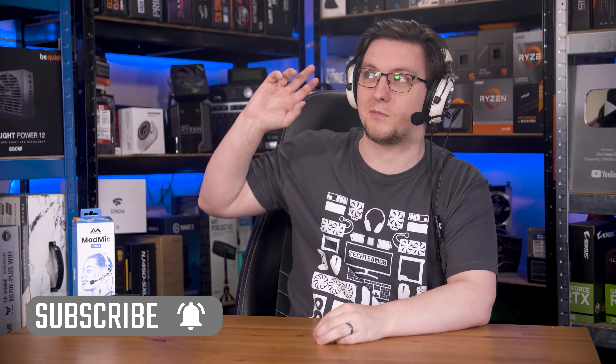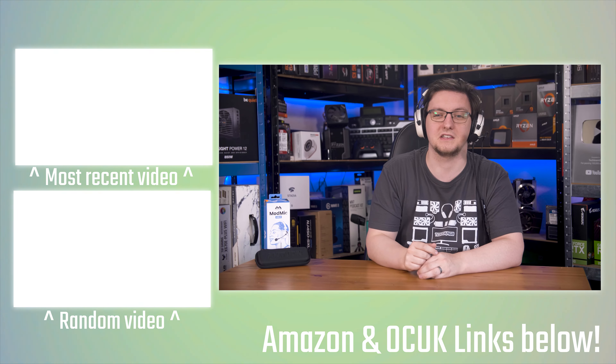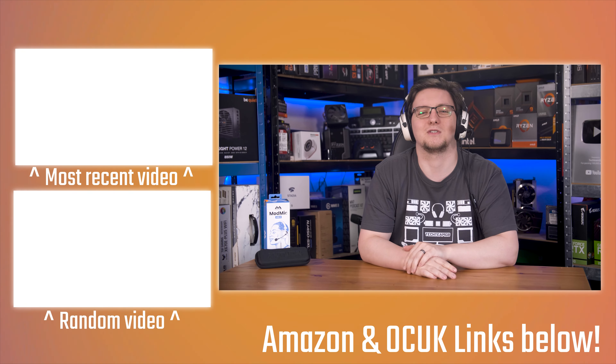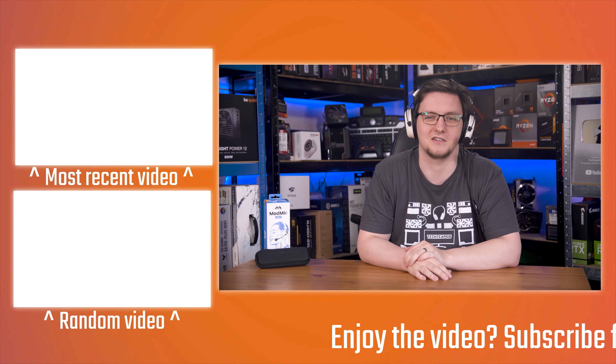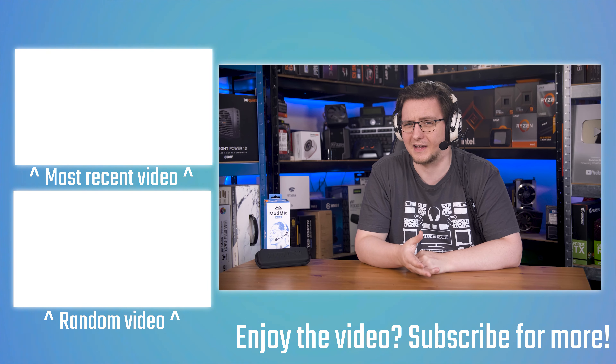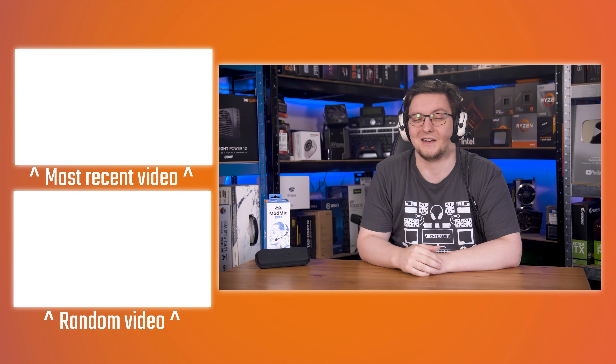If you want to pick one of these up, or just check out pricing when you watch this — because it can and does vary — I'll leave a global Amazon affiliate link in the description. If you want to see more videos like this, hit subscribe and check out the end cards. If you want to support the channel, there are links in the description including to my open source response time tool and latency testing tool at osrtd.com. I'd love to hear your thoughts on the ModMic in the comments. Thanks for watching, see you on the next video.